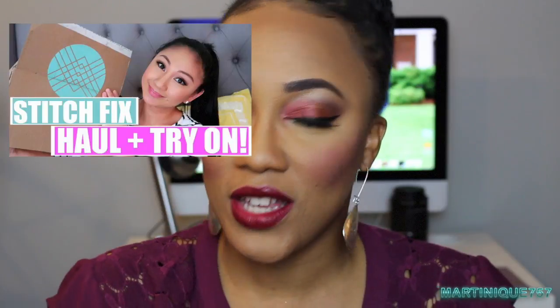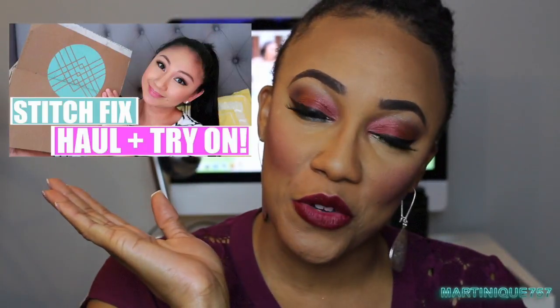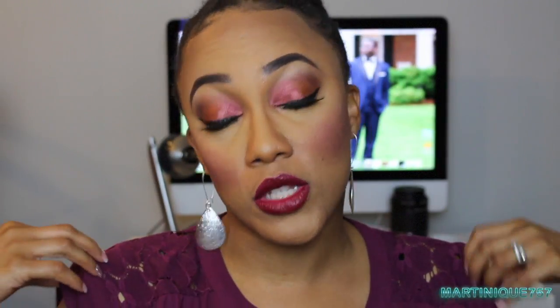Hey guys, welcome back to my channel! Today I'm going to show you how to get this fall look that I created. This is a collaboration video with Miss April Athena 7 — click here to check out her video. She is doing a Stitch Fix haul. I love Stitch Fix; I actually have a ton of clothes from Stitch Fix. This shirt that I'm wearing is from Stitch Fix.